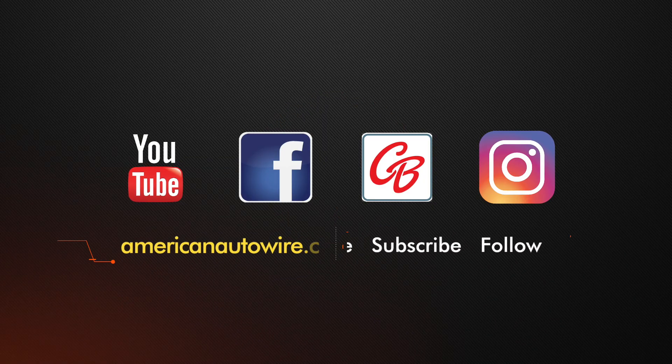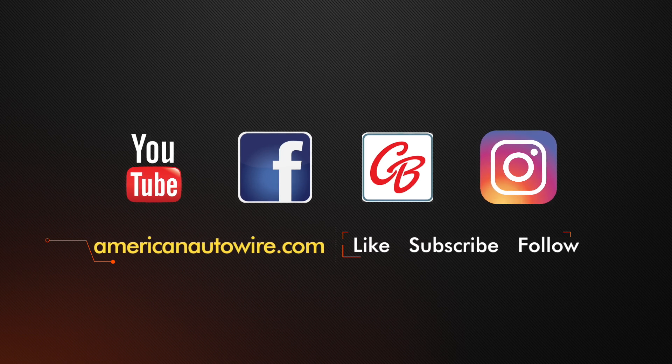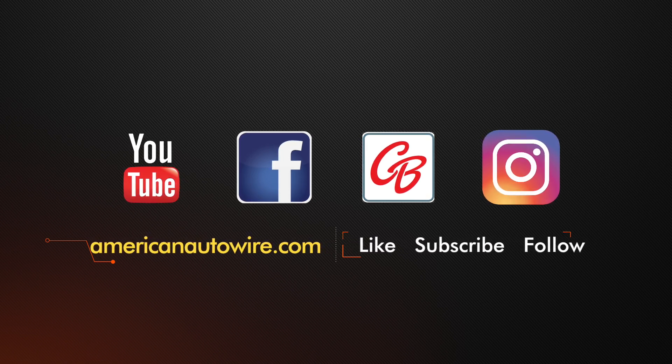In addition to following us on YouTube, please check us out on Facebook, Car Buff Network, Instagram, and AmericanAutowire.com. We'll see you next time.